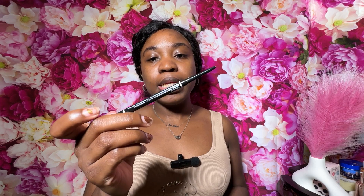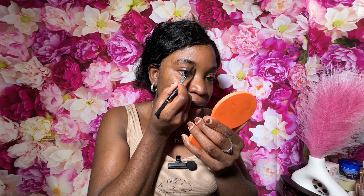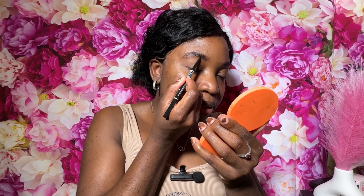Now I'm going to be using my eyebrow pencil, also from NYX — this is the micro brow pencil. I'm just going to fill in wherever I want the hairs to appear darker and a little thicker.